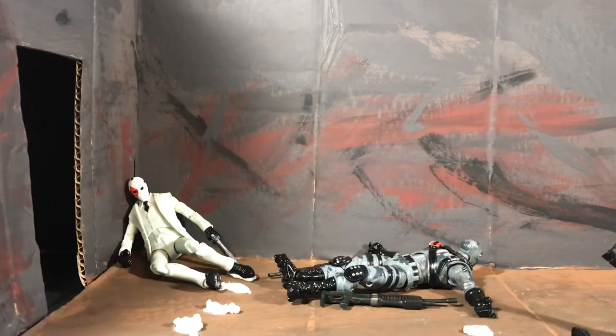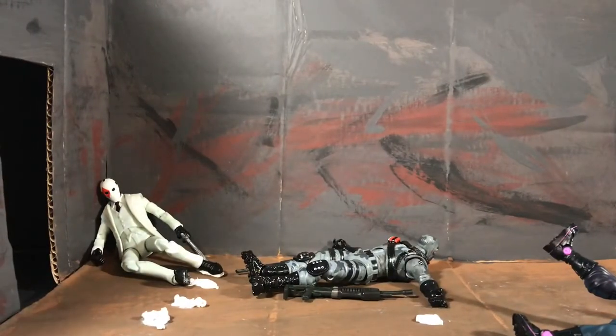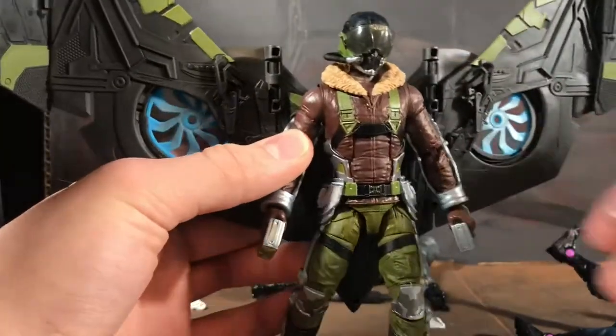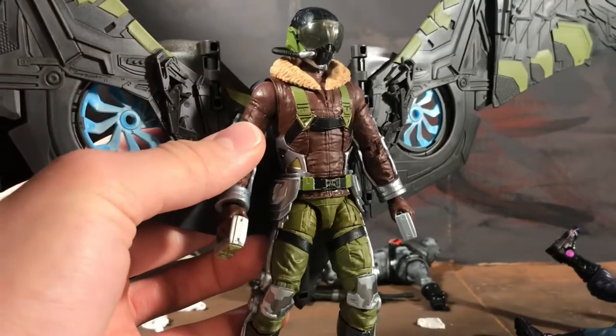I just got a ton of Spider-Man villains, so there's gonna be a couple of reviews coming out of Spider-Man villains. Starting up with Vulture — the Target exclusive one, not the build figure.